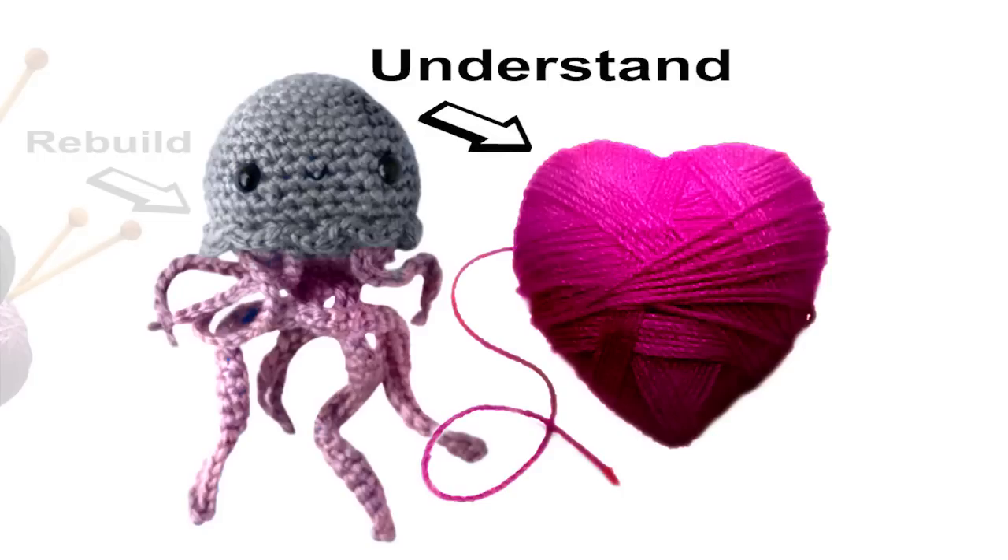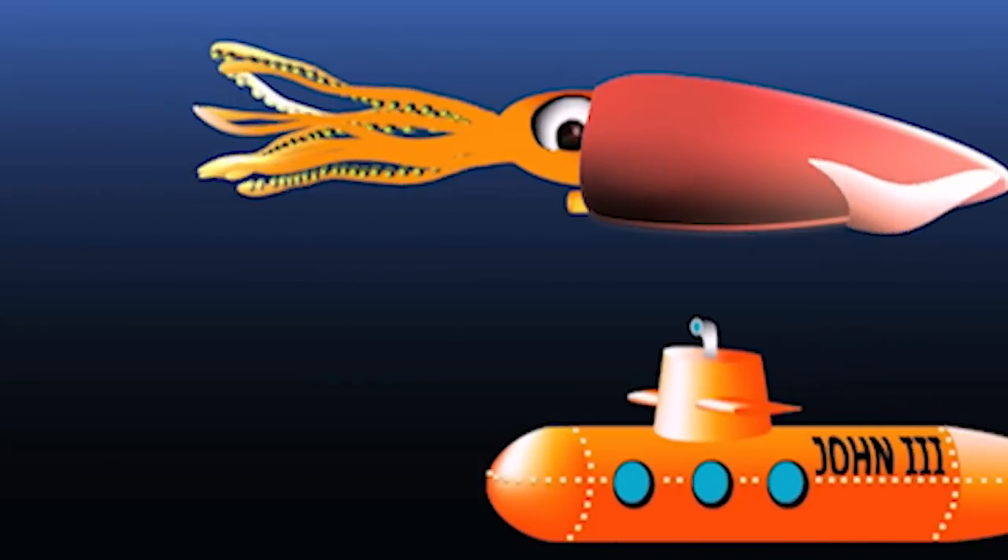What we do in our engineering group is try to use engineering to gain fundamental insights into biological phenomena. In this case, while some engineers build things out of steel, copper, and semiconductors, we build things out of cells. Cells are our building substrate. In my lab we take inspiration from the engineering solutions found in nature and use them to develop new technologies.